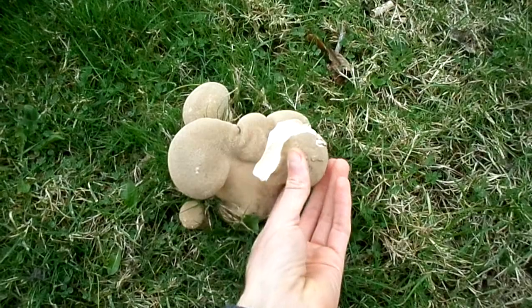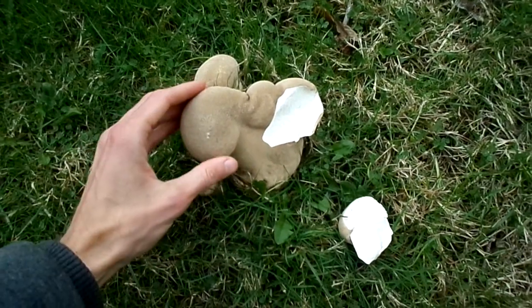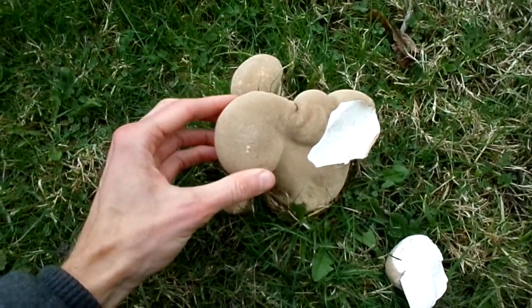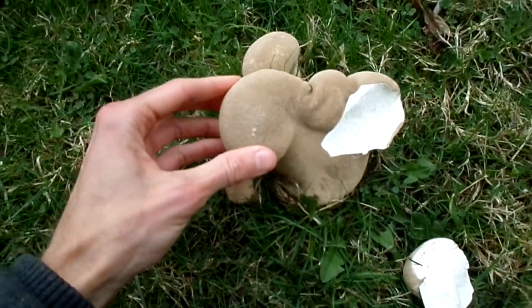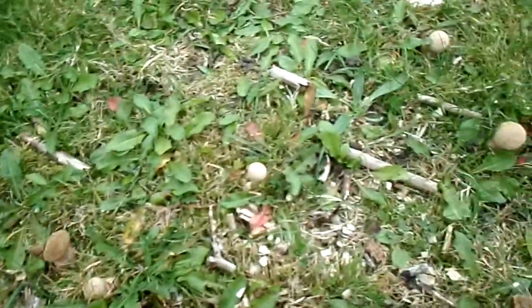I put that back earlier before I went home and got my camera. You can see it's uniform white. Ideally you should cut it and do your research on puffballs online. This looks like a totally edible one - it's either the common puffball or another variety. Here's a whole lot of other small ones I'm going to let keep growing.